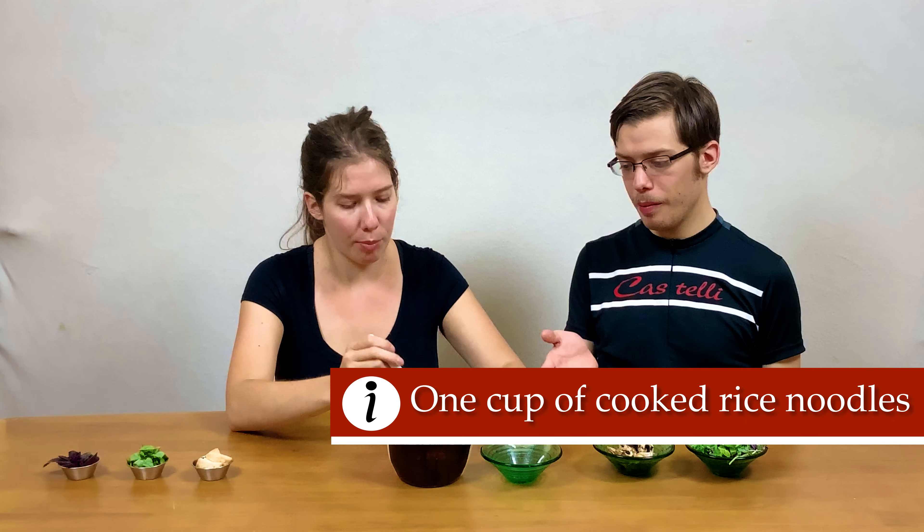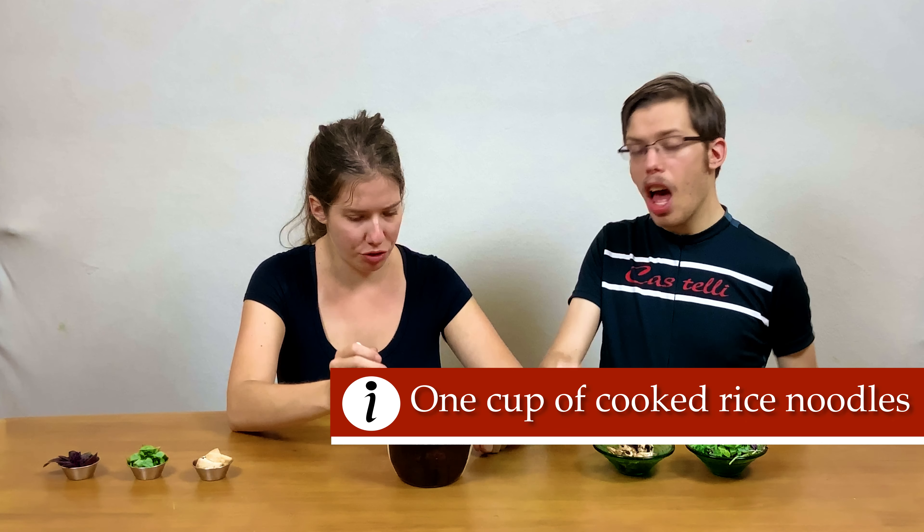Then we're going to add the noodles. This is one serving of wide noodles — these are Thai wide noodles, and we pre-cooked them. You could also use ramen noodles. Stay tuned for a video on ramen noodles in the future.